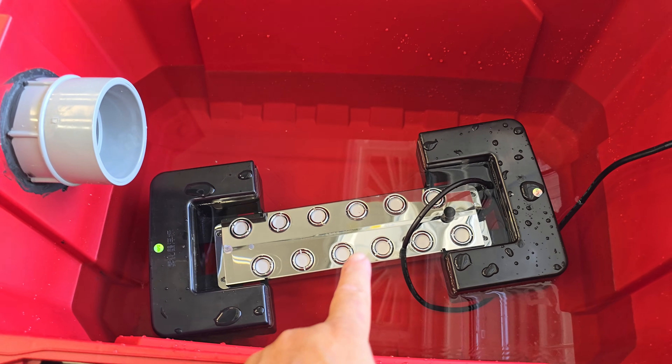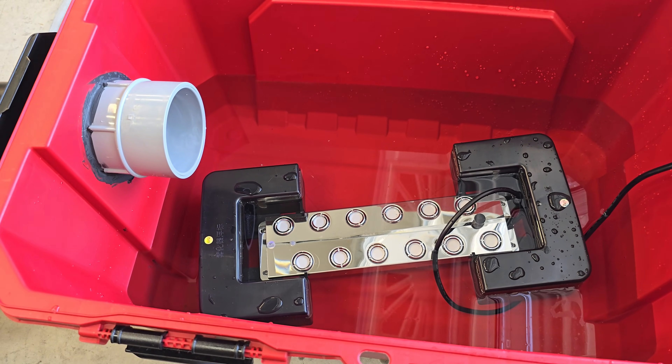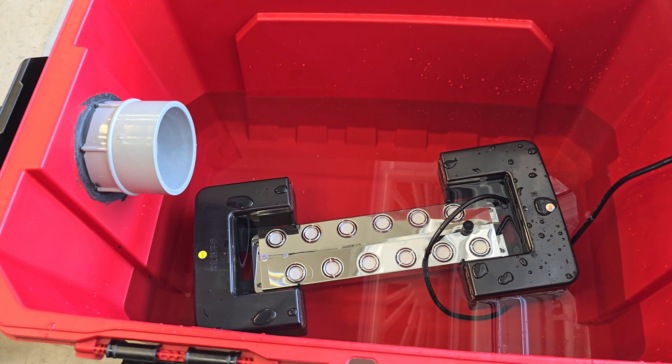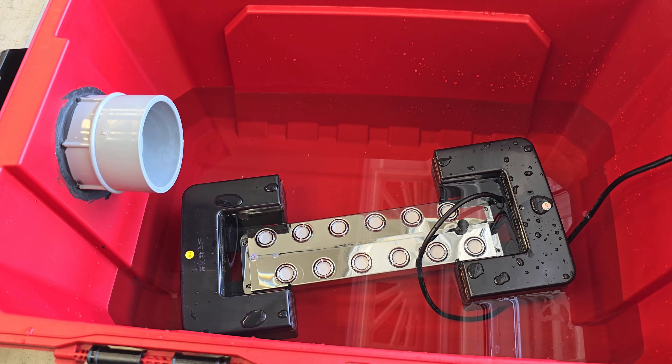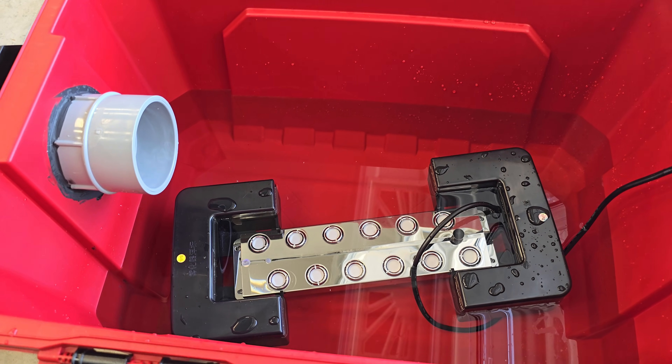The concept is that it uses an ultrasonic mist maker to help cool off the incoming fog and keep it low to the ground. This is a Dyna Living 12-head ultrasonic mist maker — you can get those on Amazon for about $100–$150 depending on which brand you go with.